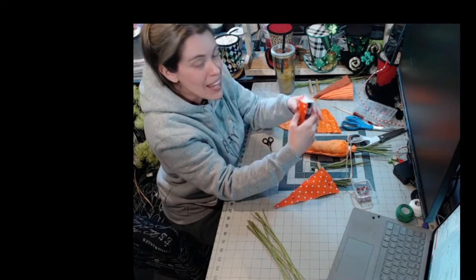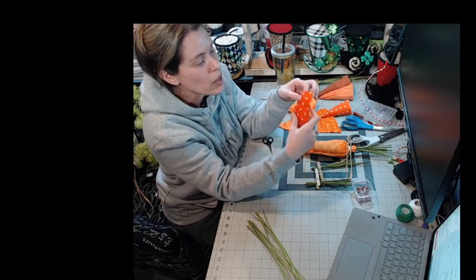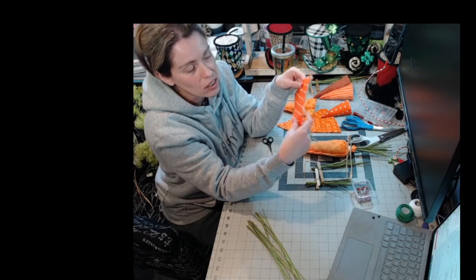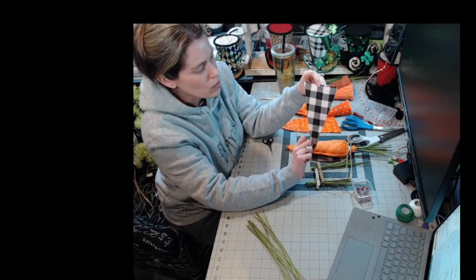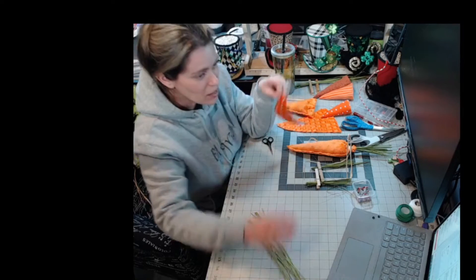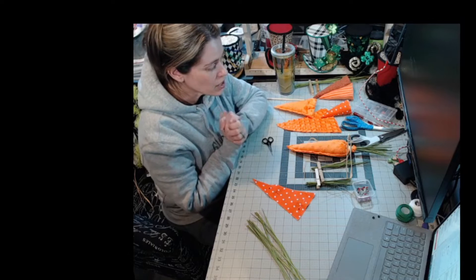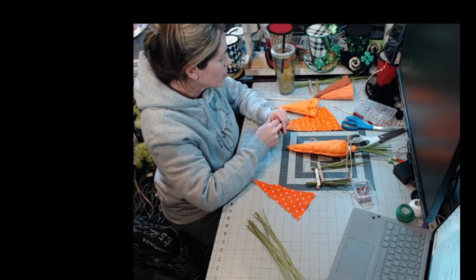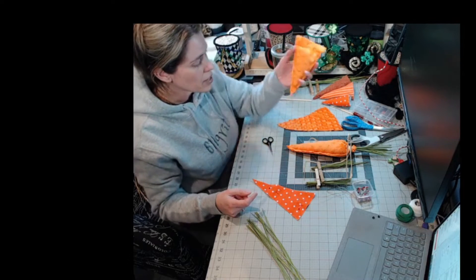And then we have this striped orange two-tone that we're going to do in our shop. This version we're going to do live is the no-sew version. If you have two different patterns you want to combine on your wreath and you don't want your carrot to be all one color, you can make them two colors. We have this white and black buffalo plaid and this orange and white polka dot. Come on in and if you wouldn't mind spreading the love for Dawn's page, I'd really appreciate it.